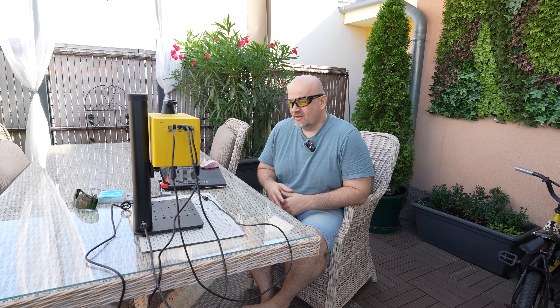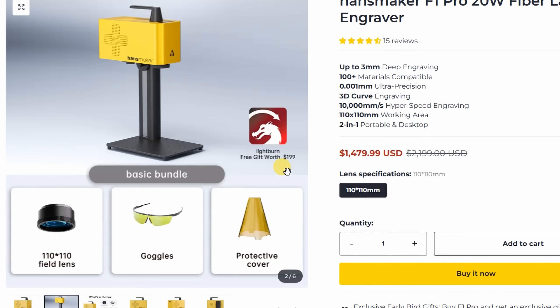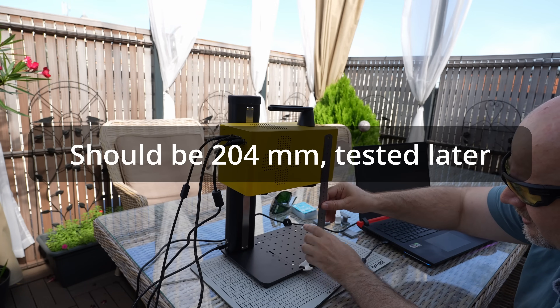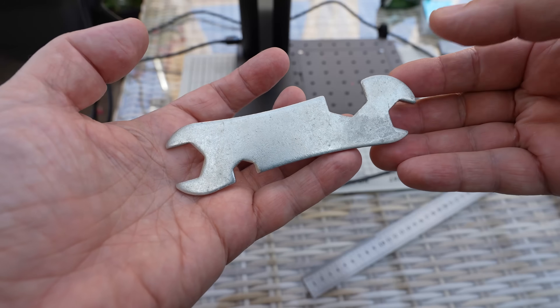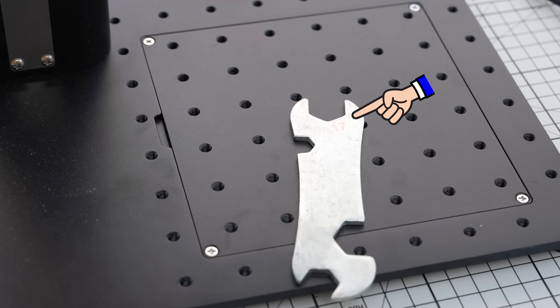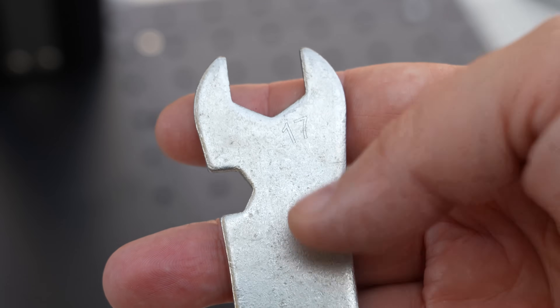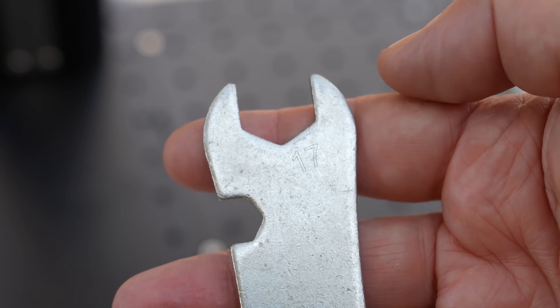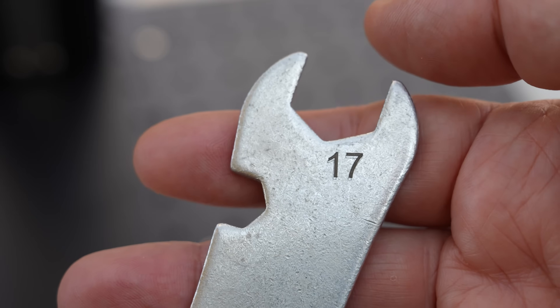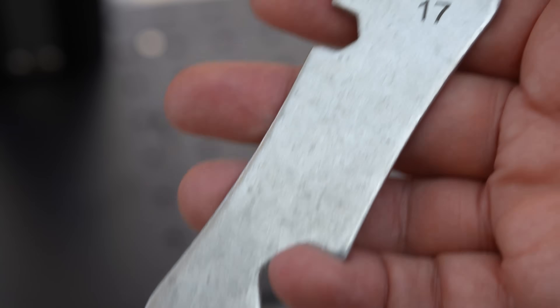I'm outside again to start the engravings, beginning with stainless steel. By the way, on their website I noticed they mention giving a gift — maybe a LightBurn license with the laser — but I didn't get confirmation. I'm setting the focus at 205 mm to the yellow edge and will engrave dimensions onto this open-end wrench. Don't blink or you'll miss it — this is real-time speed. These are only the outlines, which are visible but very thin lines, so let's try to fill them.